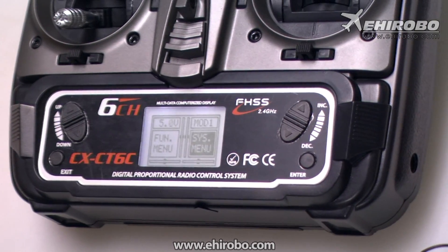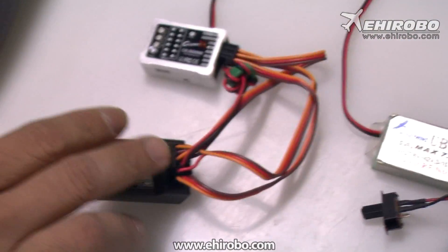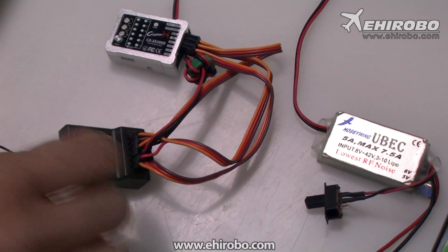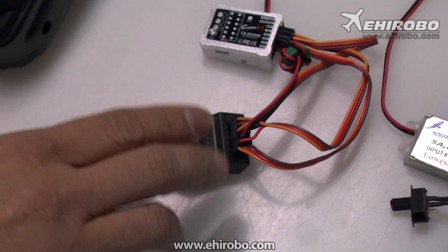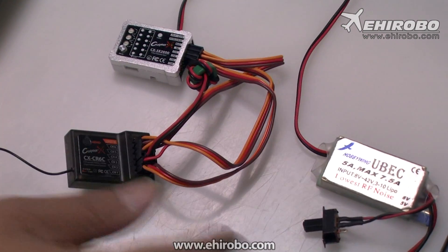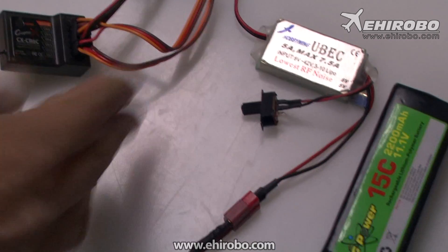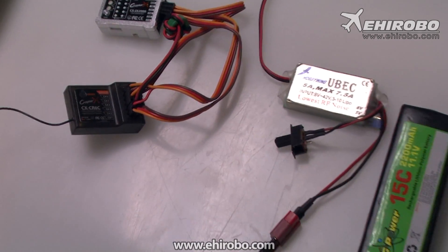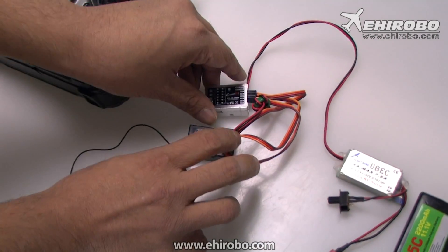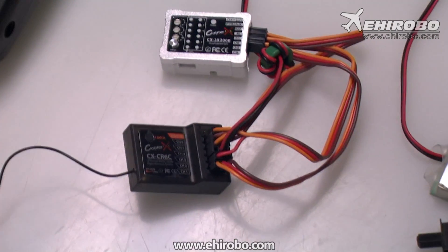Now that's all set, connect the gyro to the receiver system as normal. You do not need to connect a servo at this moment, but you have to connect it to the receiver and make sure you get the signal from the transmitter. For the demonstration we just use a BEC to connect the battery, but you can use your ESC with the motor disconnected — anything will work. Please do not connect the battery directly to the gyro, because that will not work.